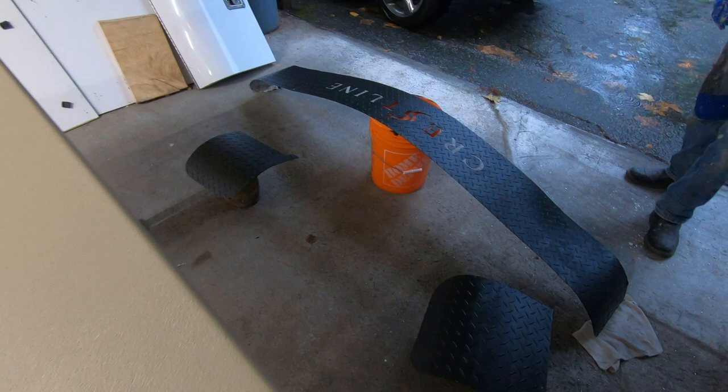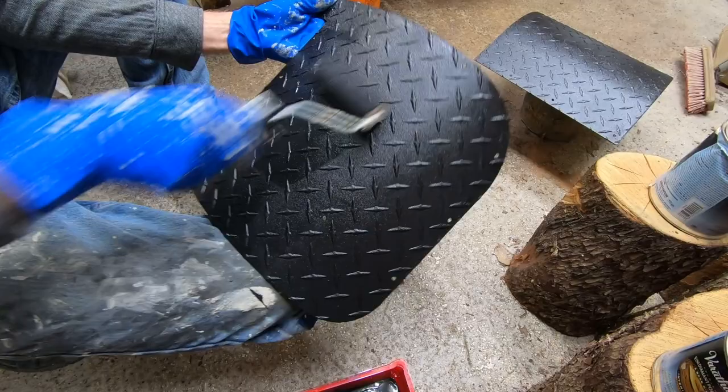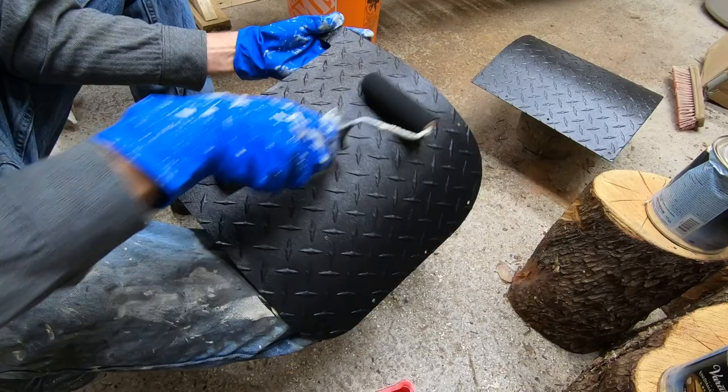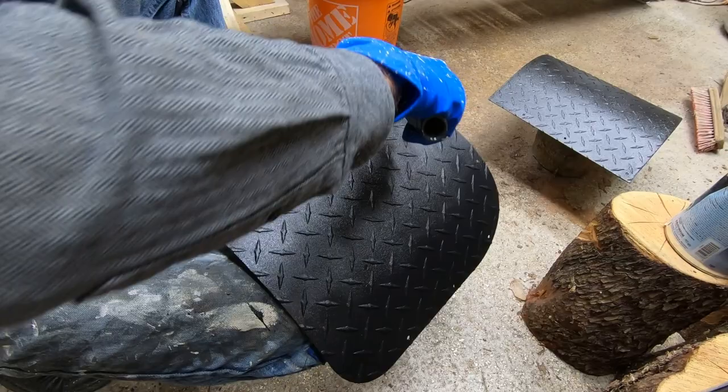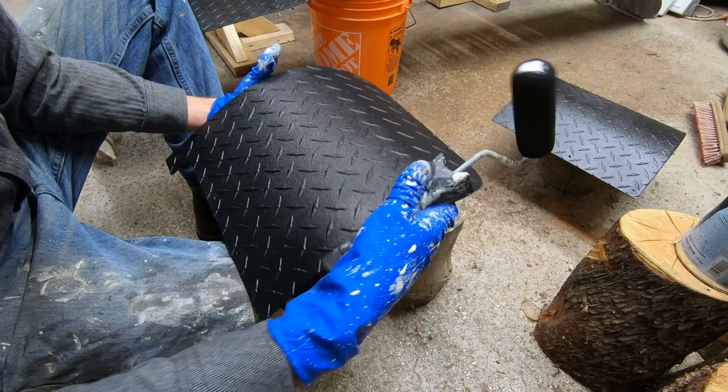Here you can see the black Raptor liner being applied on the stone guards using the four-inch high-density foam roller. It lasts about 20 to 30 minutes per roller, but as soon as you get a cut on that roller it's finished — you have to start with a new roller again. Make sure you wear a respirator because that stuff is bad, and it smells.